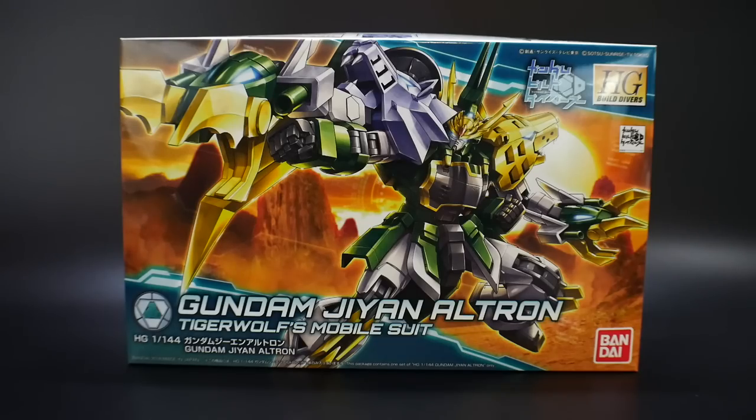Hello YouTube, this is Kroosama, and here I have for you today the High Grade Build Divers Gundam GN-Altron. This is Tiger Wolf's mobile suit - he pilots a modified Altron mobile suit. I instantly loved it because I love Altron; it's one of my top favorite mobile suits in all of Gundam, so it was really awesome to witness in the show.